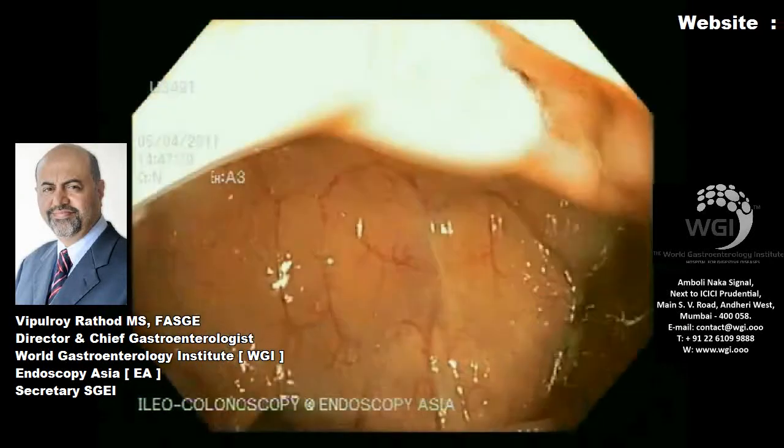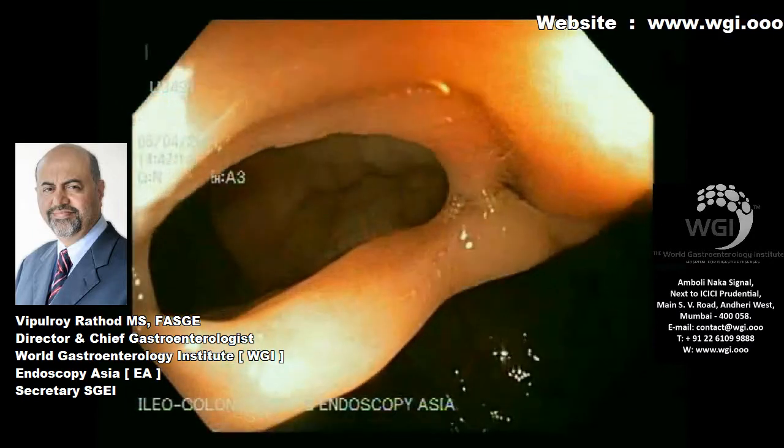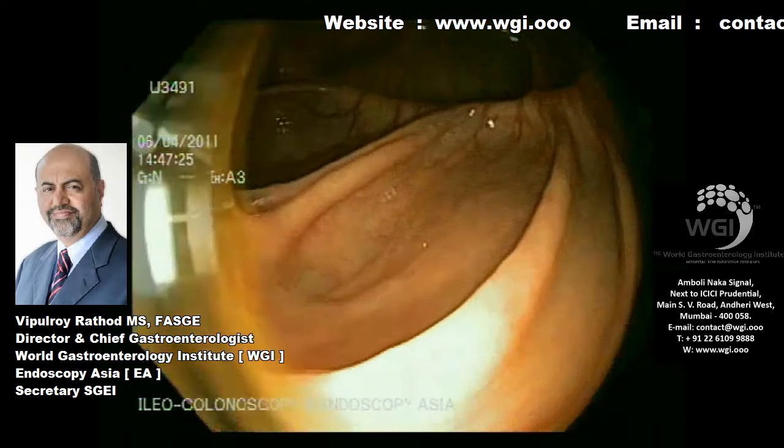A 48-year-old lady was referred to us for ileocolonoscopy. You can see the terminal ileum here, and this is the cecum. You can see the appendicular opening at the 10 o'clock position.